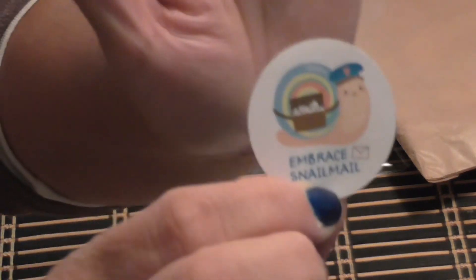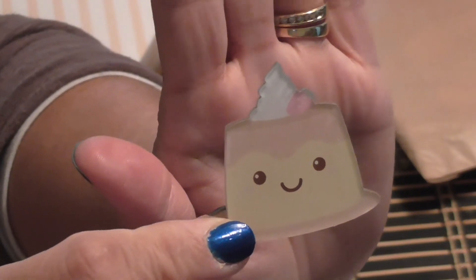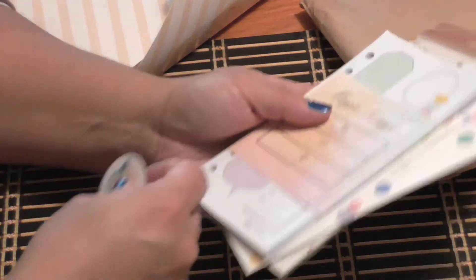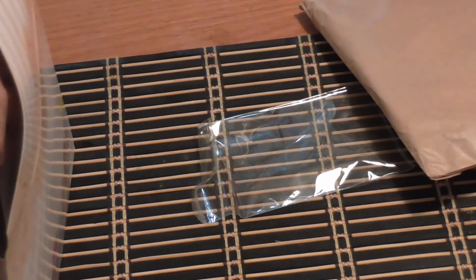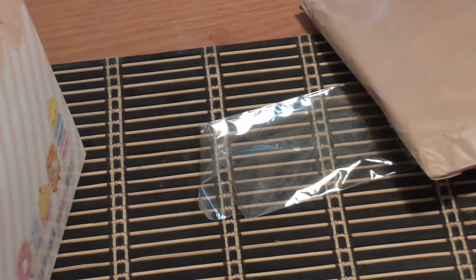She also sent an 'Embrace Snail Mail' sticker, a cute little acrylic floral piece, and two plastic clips. This is my kit from Malaysia — it's a little smaller and less expensive than the Planner Society one, but it's a really fun kit every month with a different coordinating theme. Oh, and I forgot — there's also this little cake charm, a little slice of cake. Really, really cute.